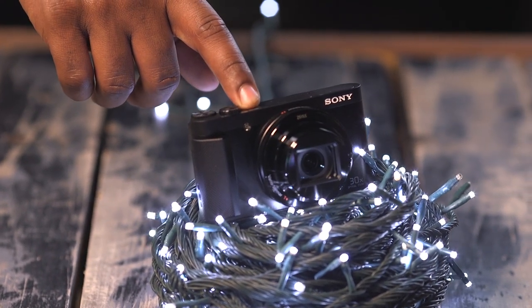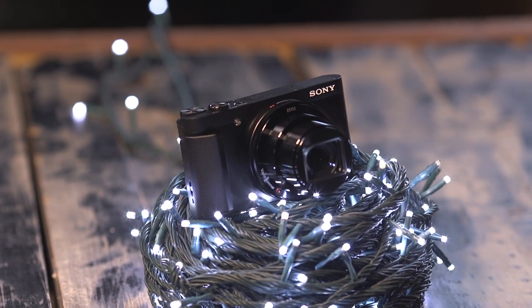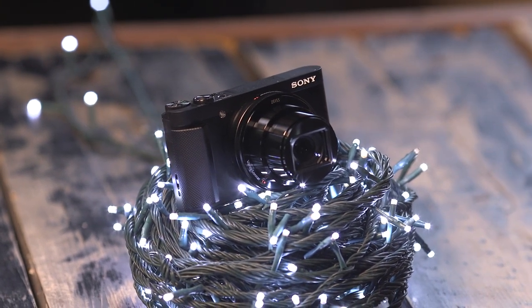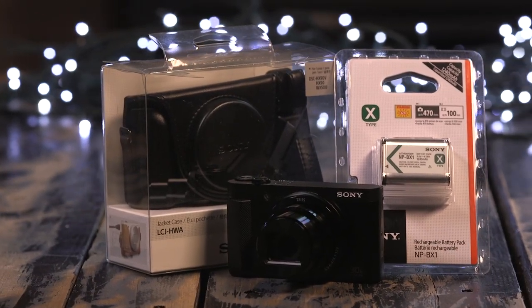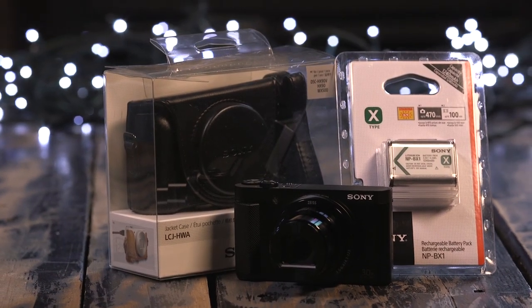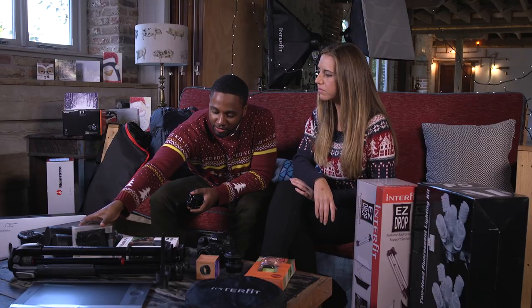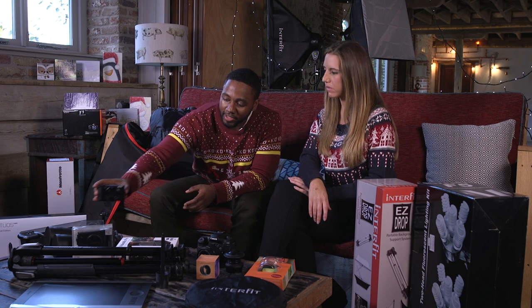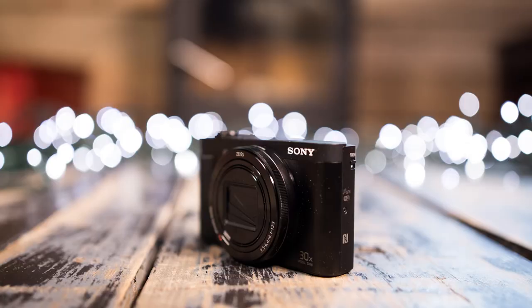Or video blogs, that kind of thing. You've got all your controls here as well where you can use semi-automatic modes. During the Christmas season it also comes in a bundle with a really nice little leather case, a spare memory card, and a spare battery. That's a really neat package for someone who wants either a first digital camera or a second pocket camera for travelling.